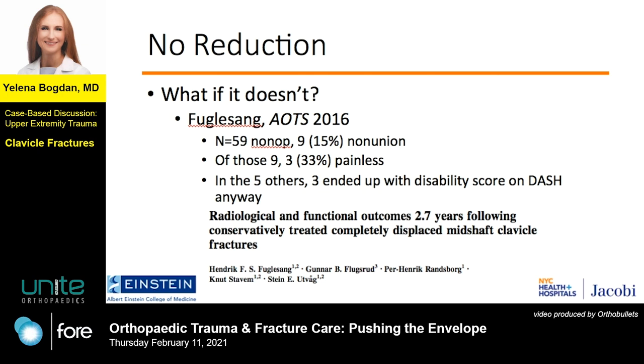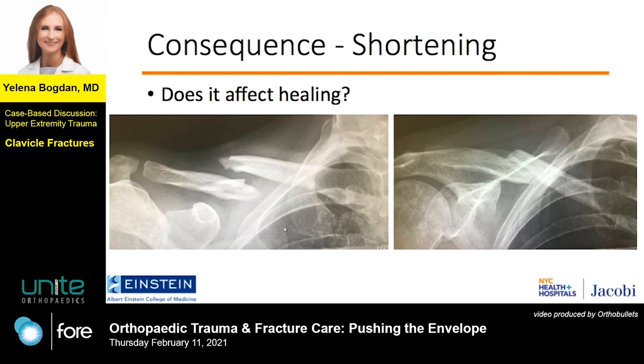Now, obviously, these are all case series, and there is no randomized trial, to date that I know of, of operative versus nonoperative treatment of nonunions, but they do show an interesting trend that if you wait long enough — as in more than a year — quite a decent portion of them, up to half of these nonunions, become asymptomatic. Certainly something to think about.